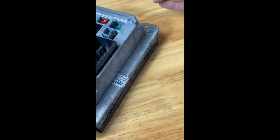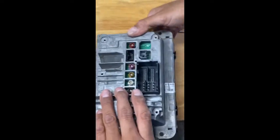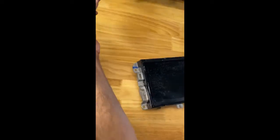There you go — you have some tabs on this side too. Usually it'll just come right off. Go ahead and flip the radio over, and make sure you hold it tight.